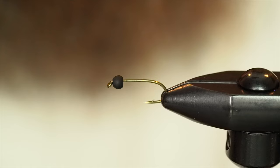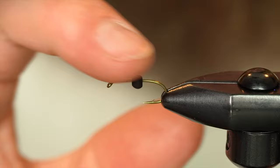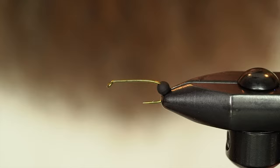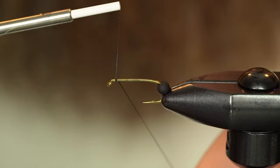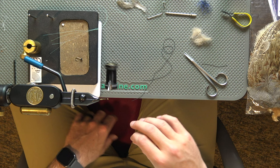In the vise I've got a 3769 in size 10, and I have a Firehole tungsten bead in there. This is matte black. We're going to leave this bead down by the jaws so that we can tie in our rubber legs for the antennae. I've got some 50 nano silk — I don't want to add too much bulk here so that the bead will easily slide back over.